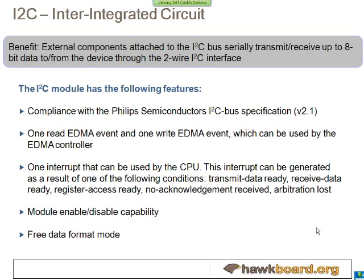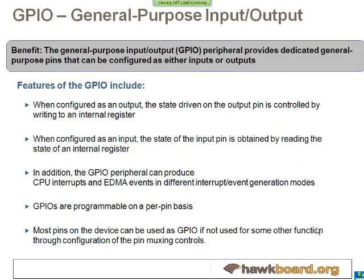We have two I2C controllers on board. Again, this would be used for things like controlling external chips — doing configuration for the PMIC or doing control signals for other devices.